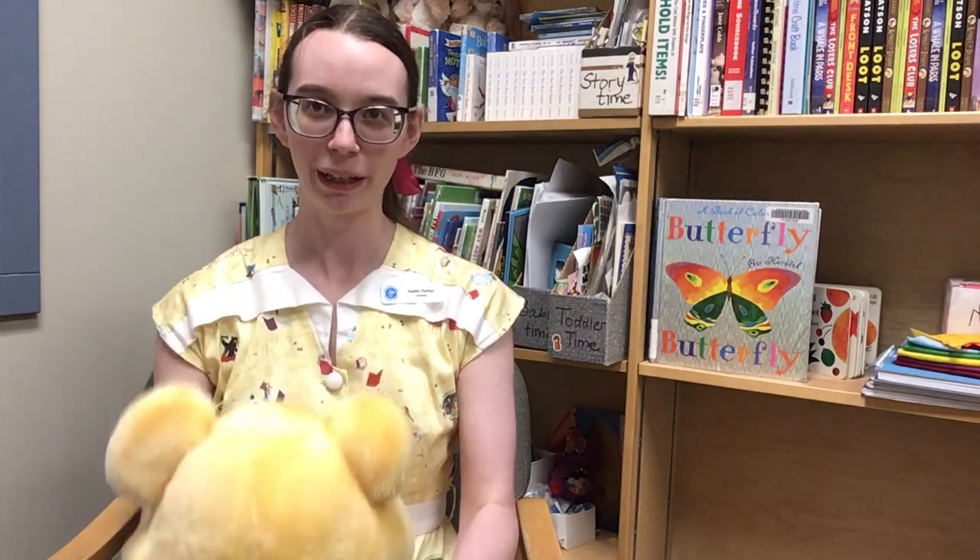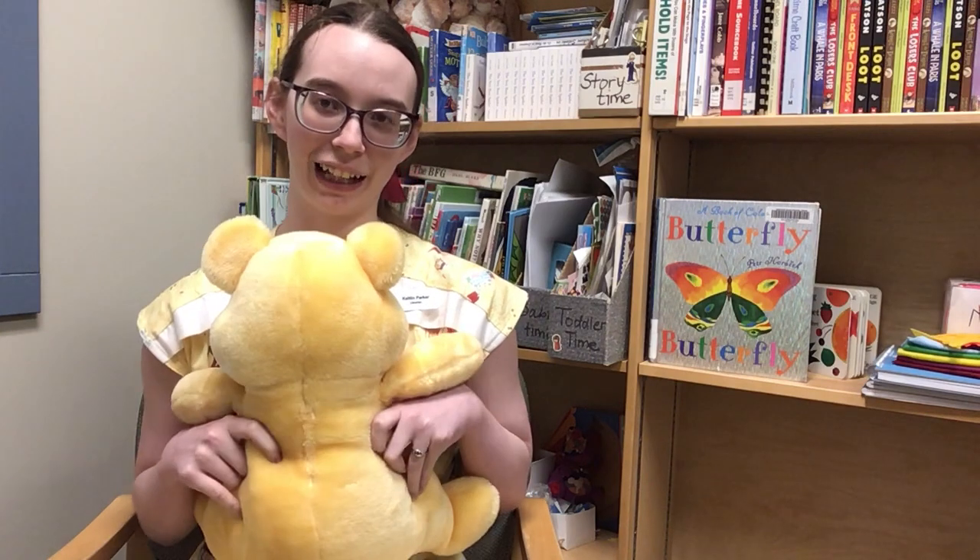We're gonna do that one more time. Ikka Bika Soda Cracker, Ikka Bika Boo, Ikka Bika Soda Cracker, Up Goes You. Ikka Bika Soda Cracker, Ikka Bika Boo, Ikka Bika Soda Cracker, I Love You.